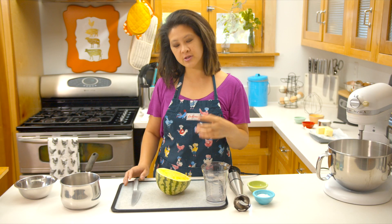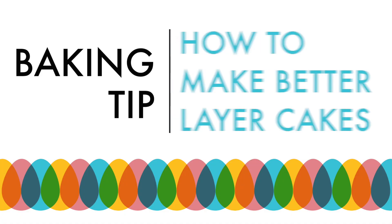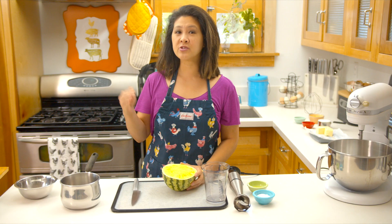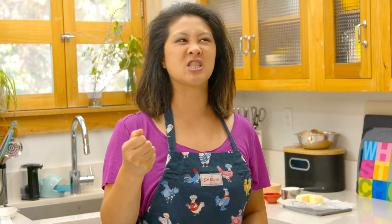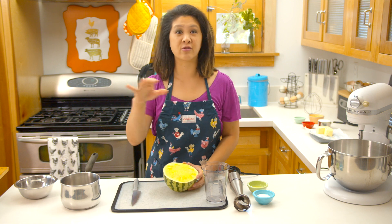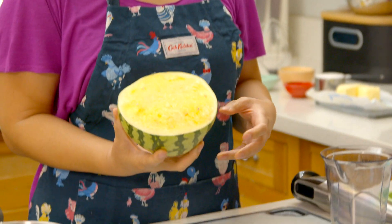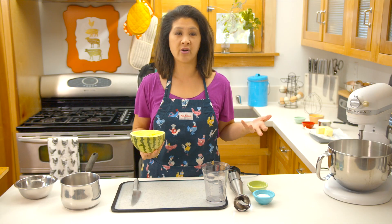While my cakes are cooling in the freezer, I am going to make my watermelon lemonade soaking syrup. Here's a cool tip for how you can make better layer cakes: don't be afraid of soaking syrup. It sounds weird, right? Like why would I put more sugar on top of sugar? But soaking syrup is actually a really great way to keep your cake moist, and it's another way you can add layered flavors into your cake. I'm gonna make a watermelon lemonade soaking syrup, which is basically just simple syrup — sugar water that you can flavor in all different ways.